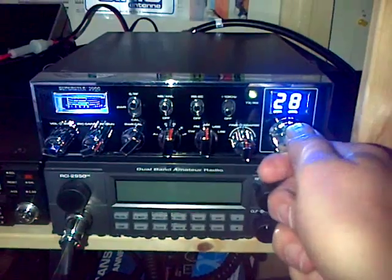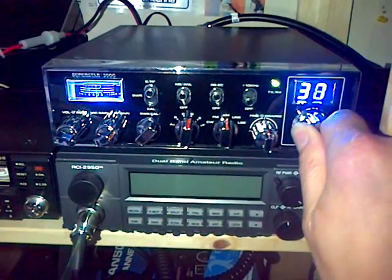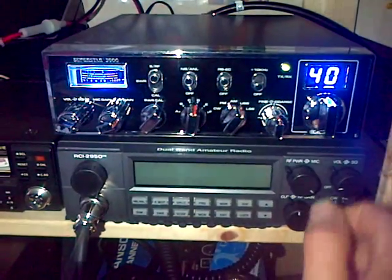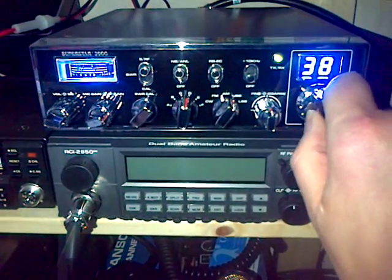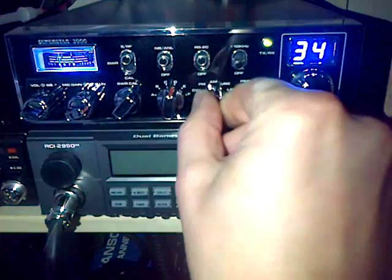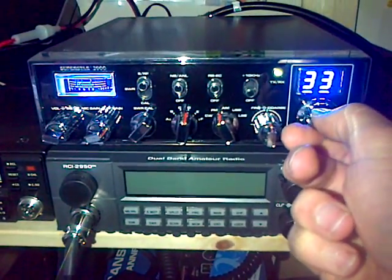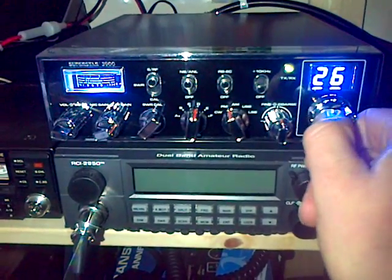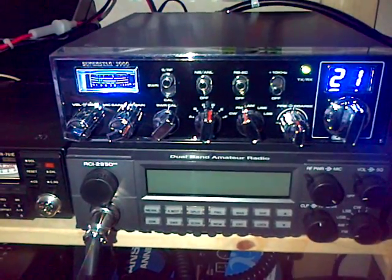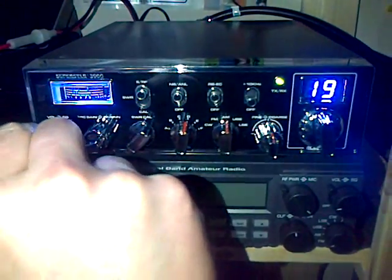It's tuning round now. Nice display. So a whole raft of functions on this one.